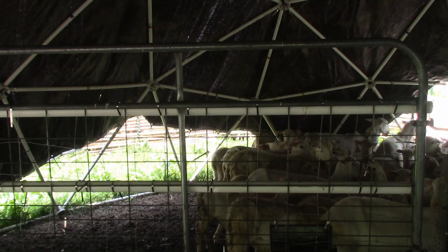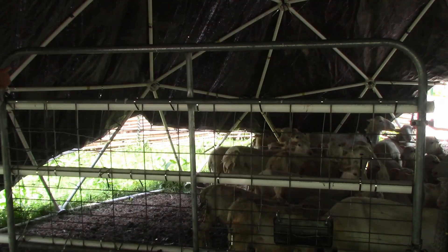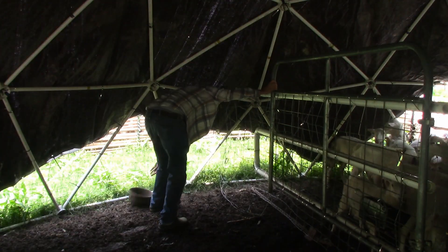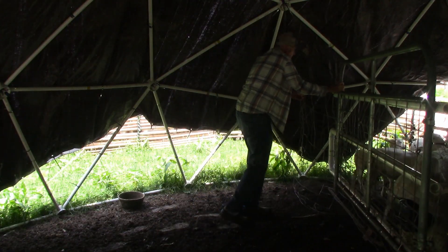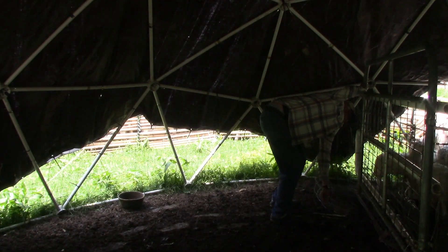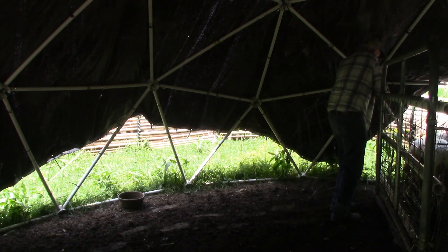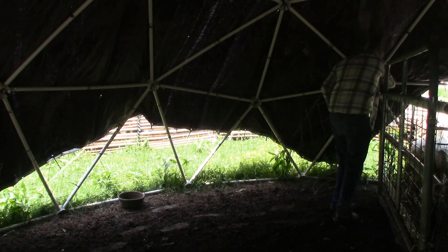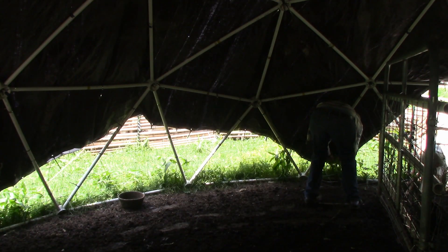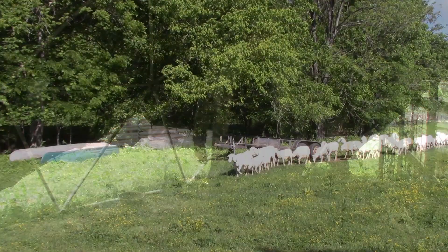I've also got some wire hanging down, and that keeps the little lambs from getting underneath the fence. And that's how it works.